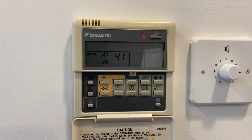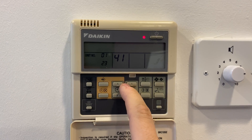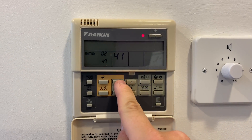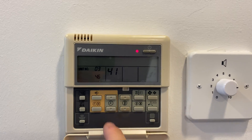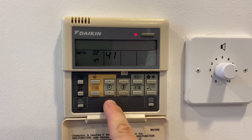So zero one is actually the return air sensor — 23 degrees. Zero two is your liquid pipe thermistor, and zero three is your gas pipe thermistor. She's in heating, we've got 45, 46, 47 degrees — so she's running pretty well.